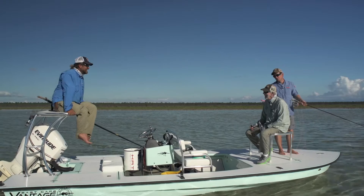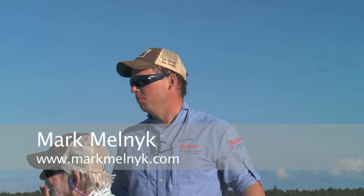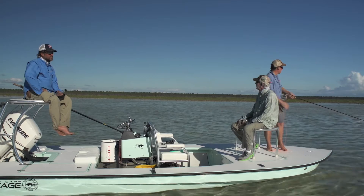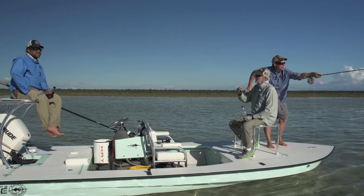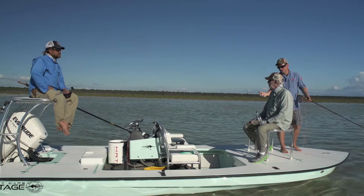I think that brings up a really great question: when you've got a client on the boat and they come down to Black Fly, how do they know what flies to bring to maximize their opportunity to catch fish? Clint's out here every day and whenever he comes with a new fly I steal it as often as I can. But what do you put in those things? What makes a bonefish fly work? Is it a crab fly, is it a shrimp fly, is it a minnow pattern?